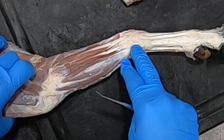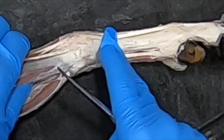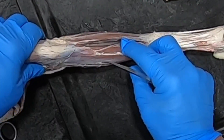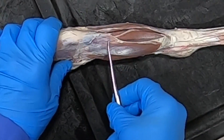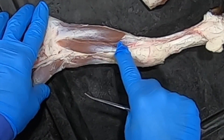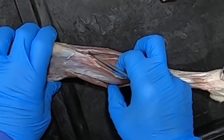Here we have our ulnaris lateralis — the one that doesn't play fair because even though it's innervated like the rest of the extensors, it's actually a flexor. It attaches to the accessory carpal bone and also has a long tendon going all the way down to the lateral aspect of the cannon bone — the fused third and fourth metacarpal bones. Over here we have our flexor carpi ulnaris, which has an ulnar head and a humeral head and also attaches to the accessory carpal bone. Then there's the flexor carpi radialis, which is closer to the radius — both of these just flex the carpus.